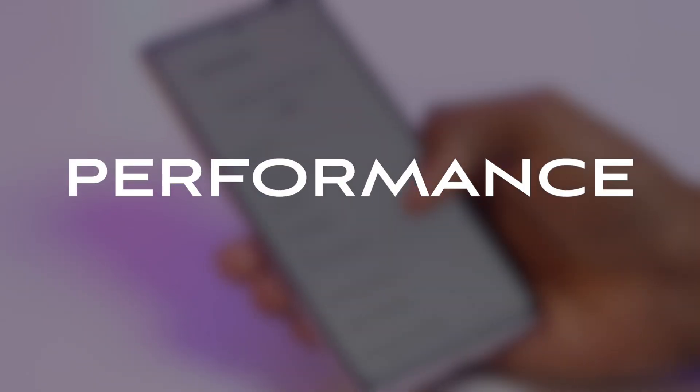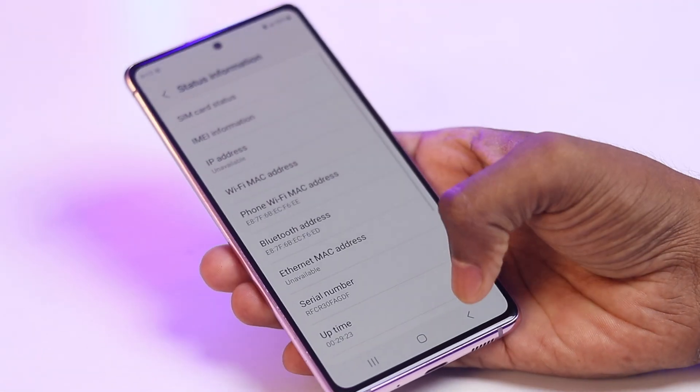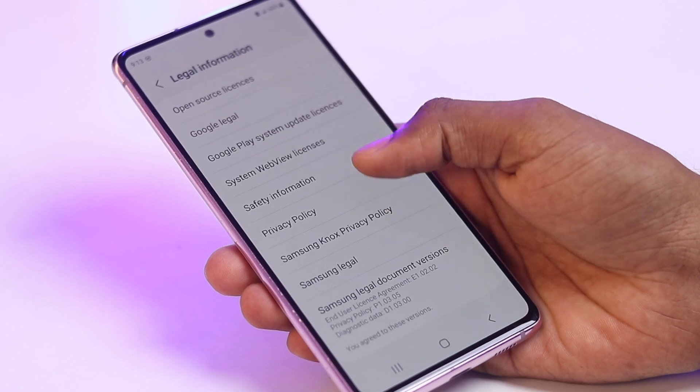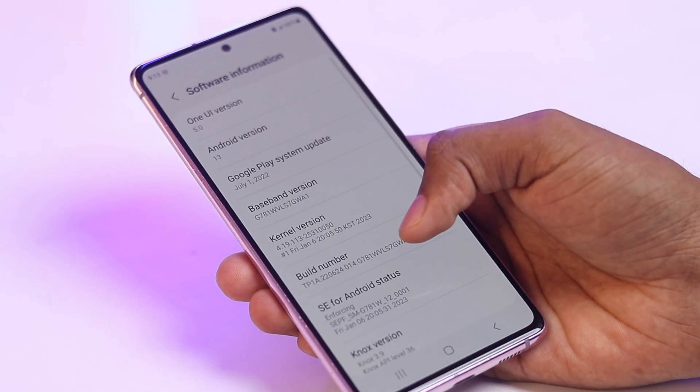Coming to the performance. The Samsung Galaxy S20 FE is powered by the Qualcomm Snapdragon 865 5G processor, which is a powerful processor capable of handling the most demanding tasks like watching videos, playing games, or browsing the web. The phone also has up to 8GB of RAM and 128GB of storage, which is enough for storing a large number of videos.